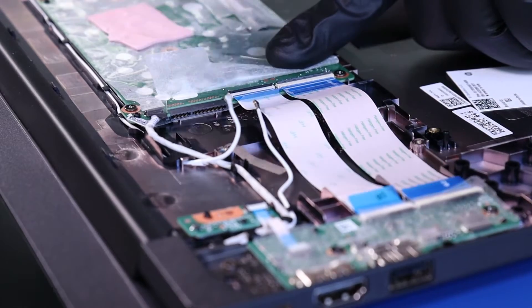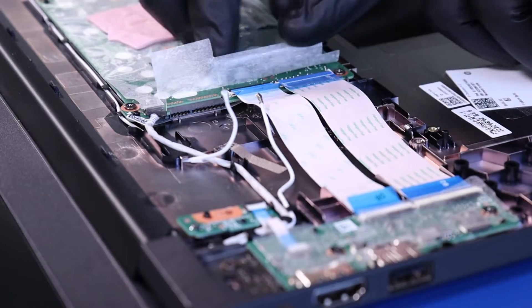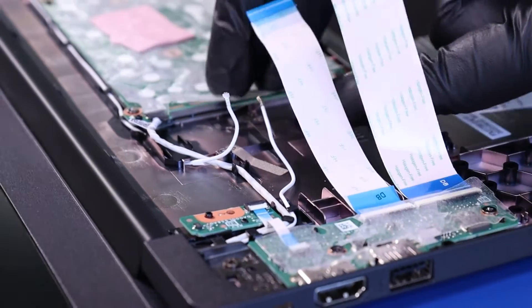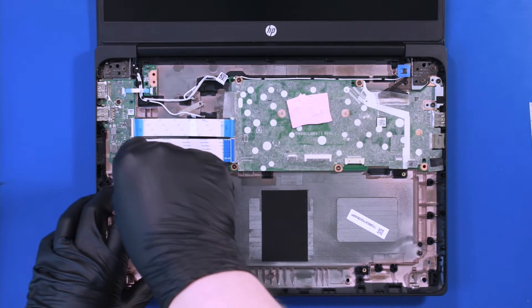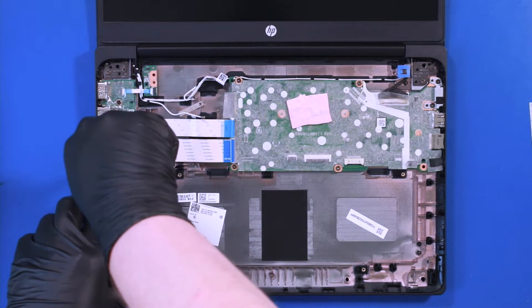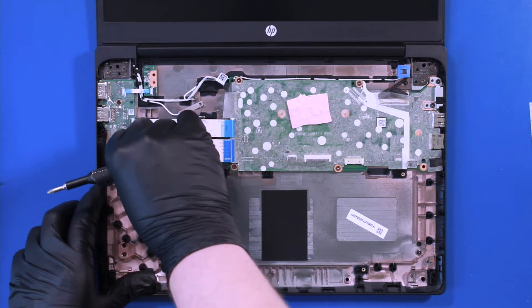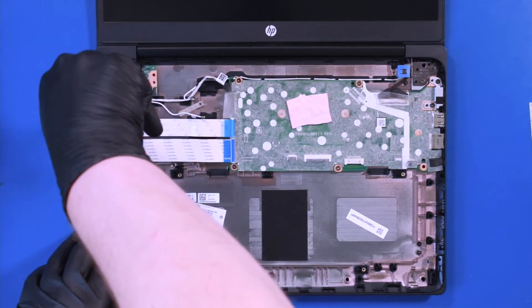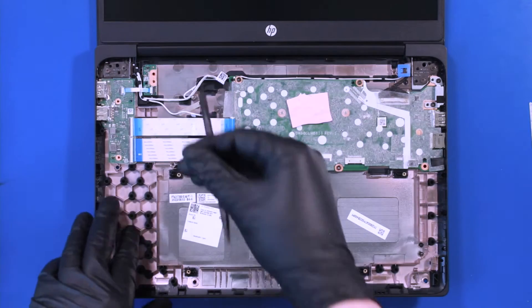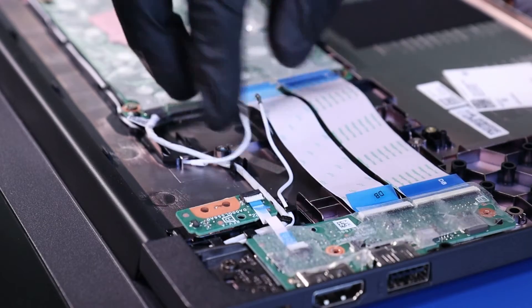Unplug the daughterboard cables from the motherboard. Remove two 3mm screws from the daughterboard. Gently lift up and pull back, taking care not to bend or damage the ports.